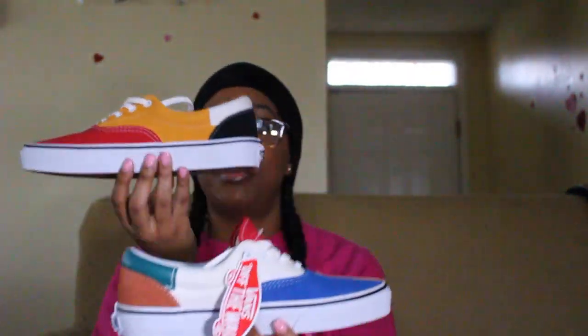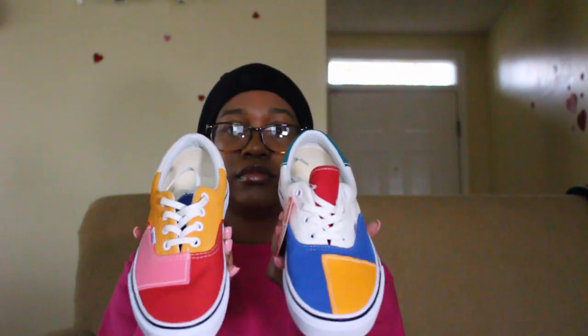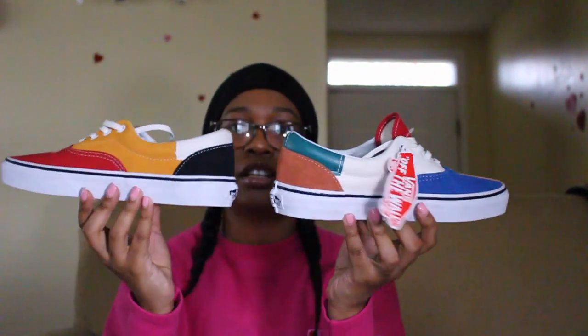As you can see, both pairs are extremely different — it looks like you basically have on two different pairs of shoes. I just love the way these look. These are a good all-year-round pair of shoes to me. I wear these fall, summer, winter, spring — whenever. These are a fire pair of sneakers.